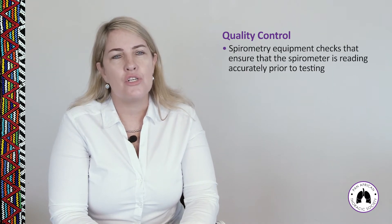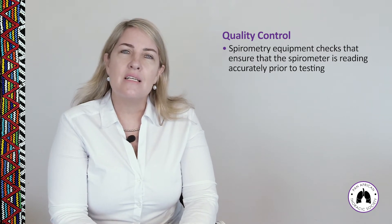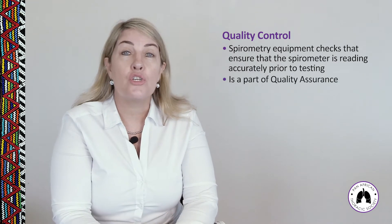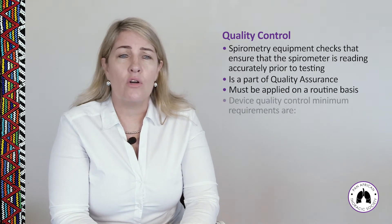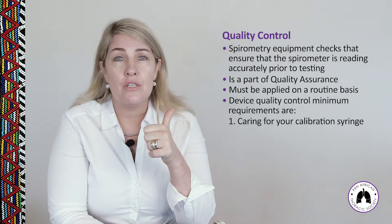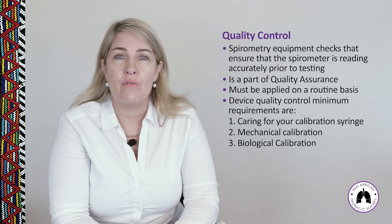Quality control refers specifically to spirometry equipment checks that ensure the spirometer is reading accurately prior to testing, and it is part of quality assurance. Quality control procedures must be applied on a routine basis. The device quality control minimum requirements are: care of the calibration syringe, mechanical calibration, and biological calibration.